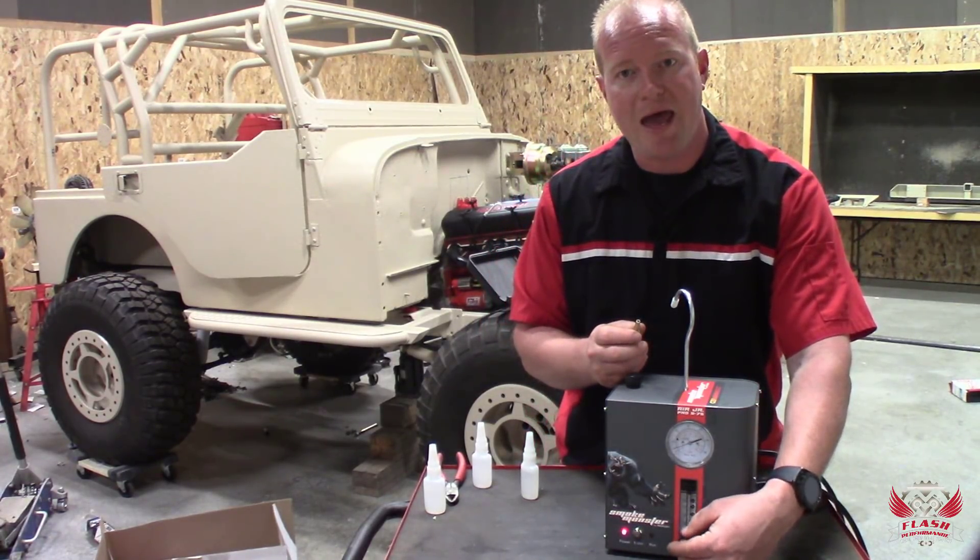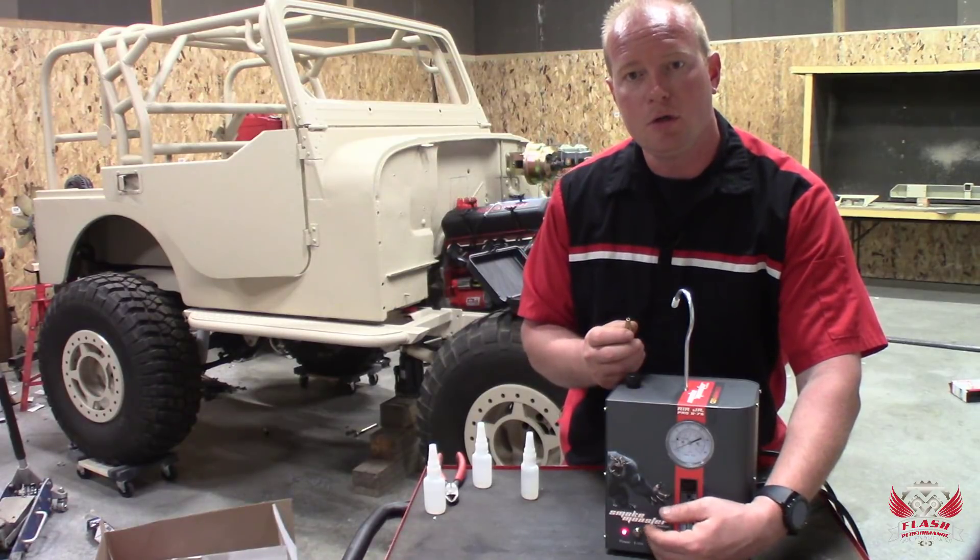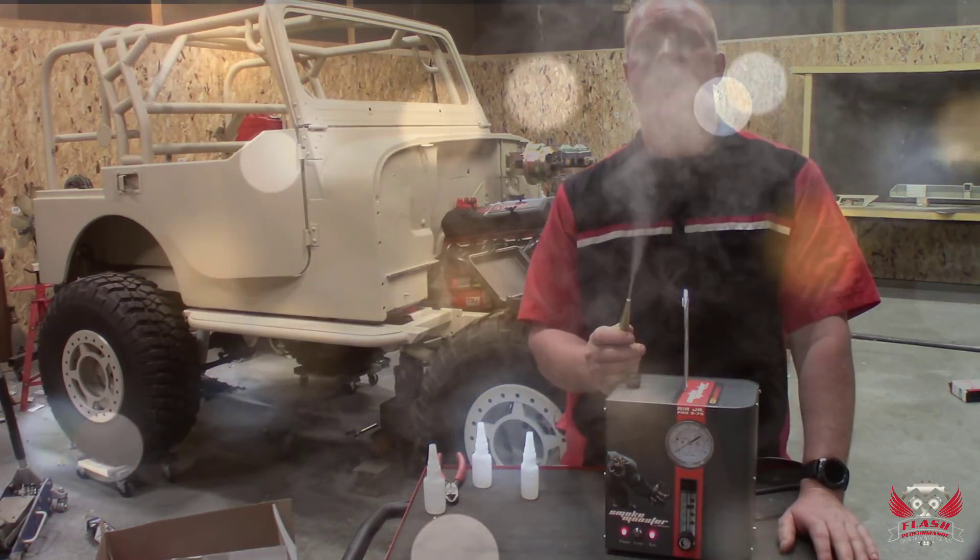And then again, all we do is make sure we have airflow going through, push run, and instant dance party.